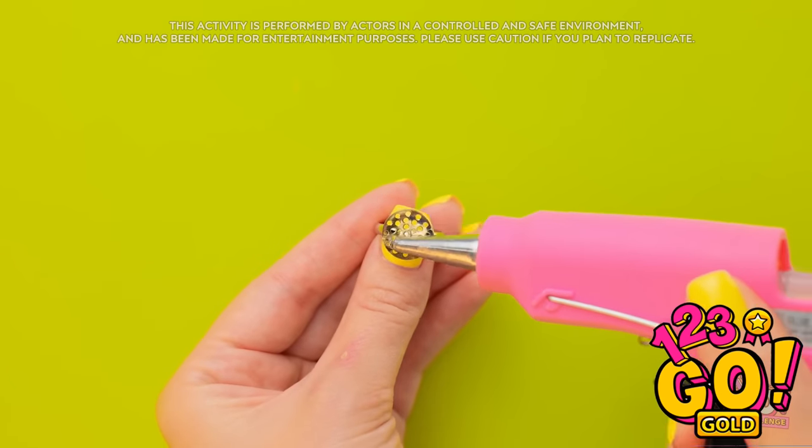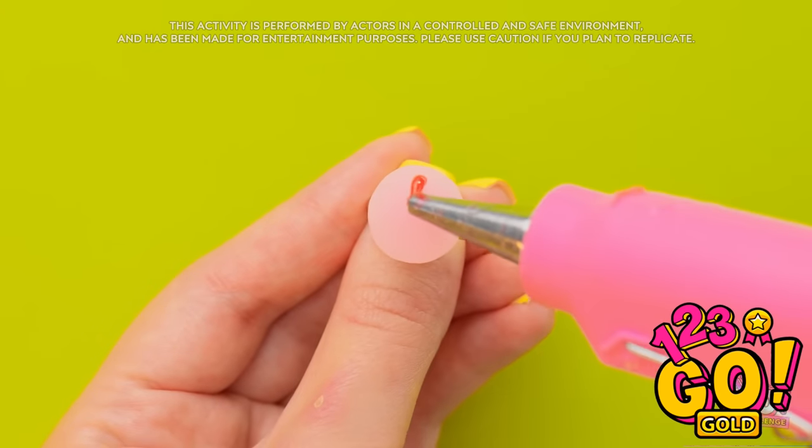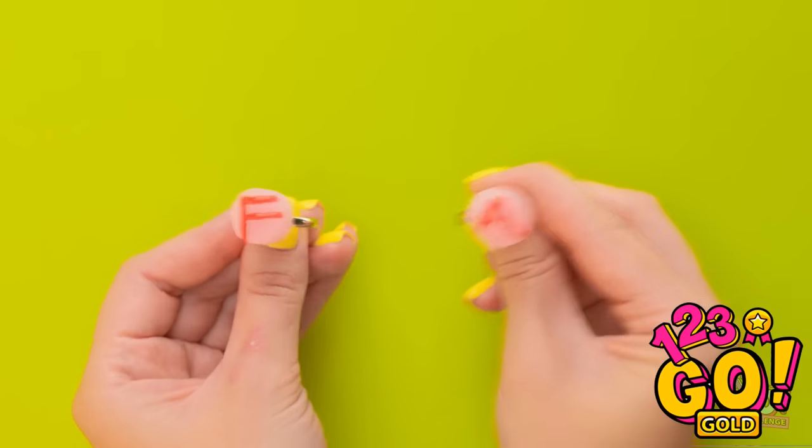Wait a second — my trusty glue gun! This is just what I need. It never lets me down. I'll take my ring and apply a layer of glue to it. Then I'll stick an eraser to it. Next I'll need red glue. I'll use it to draw an F. Then I'll let it dry.